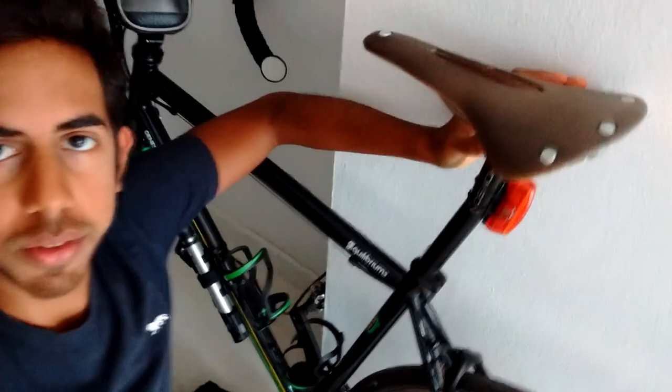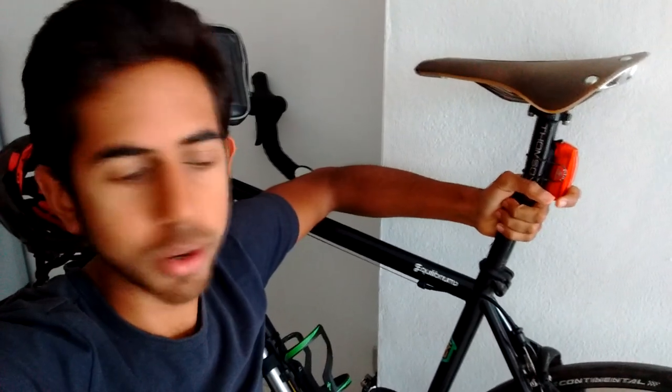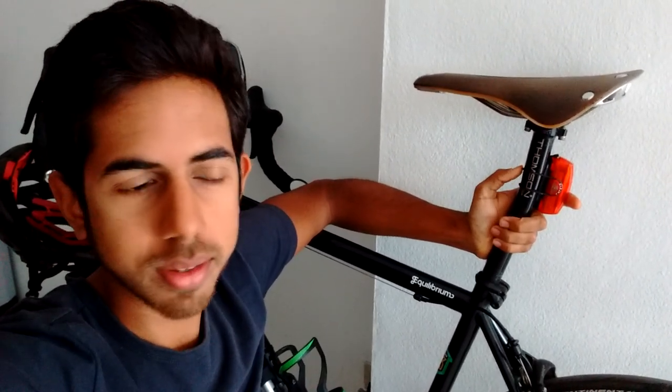My first thoughts on the Brooks C17 saddle — it's the one with the cutaway — is that it solved the problem I got it for. I was using a Specialized body geometry saddle, one of the cheaper ones that came with my Specialized Sector bike, and I was having massive saddle pain after about 100 kilometres of riding, to the point where I couldn't sit down and was just out of the saddle the whole time at slow cadence because it was too painful.